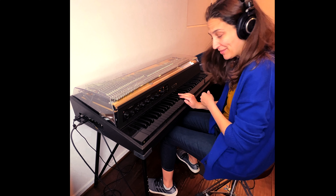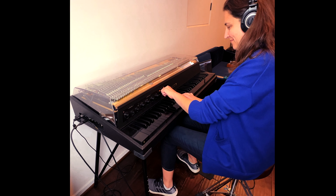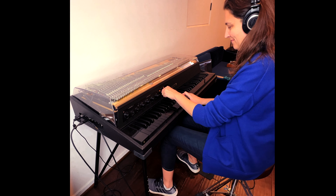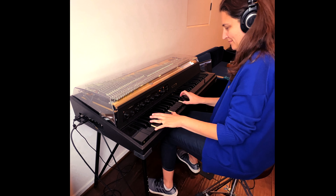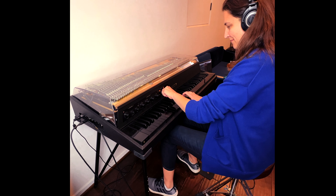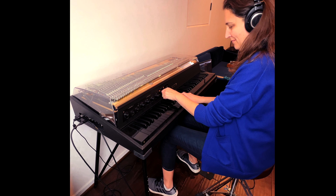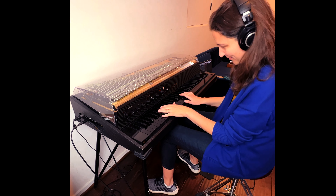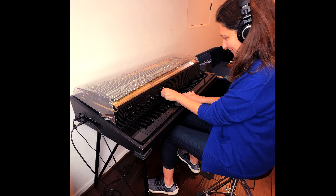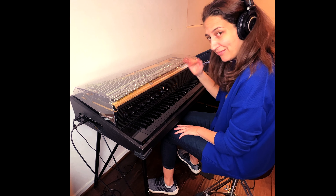Check out how it sounds when we mess around with the depth. Now let's mess around with the rate so you can get some ring modulator effects with this — I have depth about halfway and rate about a quarter of the way.